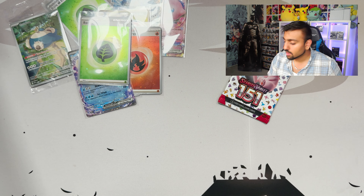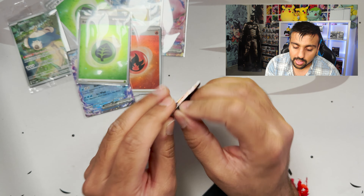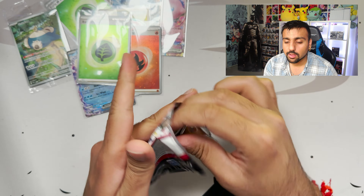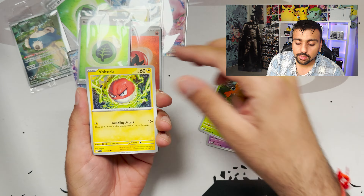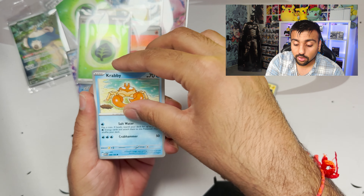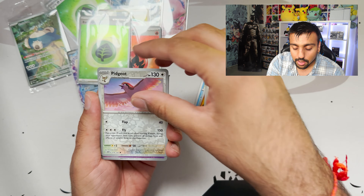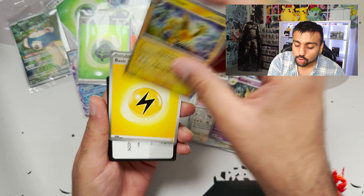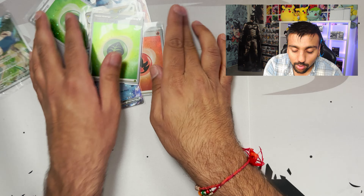Final pack — can we get some last-pack magic? I believe! We got Gastly, Paras, Voltorb, Crabby, Primeape, Fearow, Onix, Pidgeot, Kadabra, and a Jolteon from the Eevee lineup. That is it for our 151 opening! Overall really good pulls — let me know what you guys think about this pull in the comments below. Zoro signing out — see you guys in the next video, peace out everyone, bye!